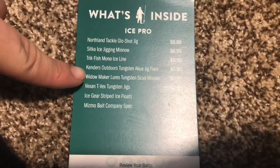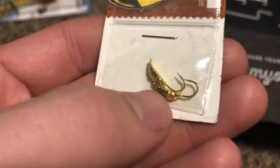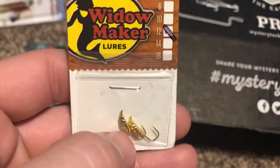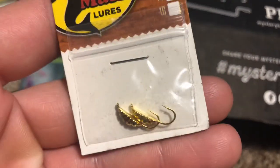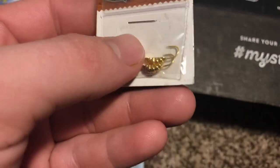The next thing is the Widowmaker Lures Tungsten Scud Missile. I didn't even see this when I opened up the box, but basically they're giving you these two tiny small tungsten gold jigs in a scud pattern. If you didn't know what it's supposed to imitate — it's supposed to imitate a scud. These work really well for panfish actually. The way they have this eye on there, just tip it with a waxworm or something and it works pretty well. I typically like using teardrop jigs, but when the panfish are fired up, they'll eat anything. Definitely gonna get dialed in with these when I'm ice fishing.